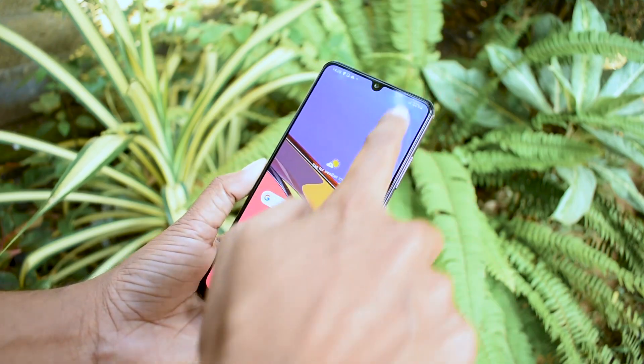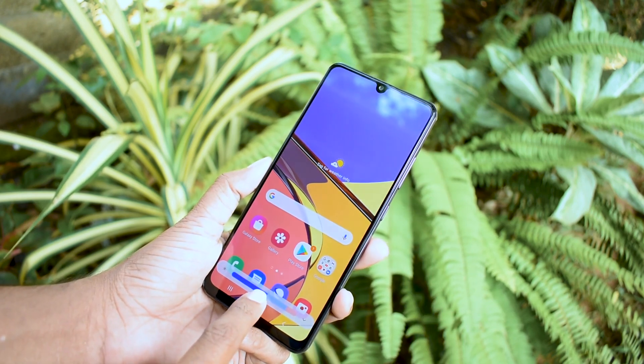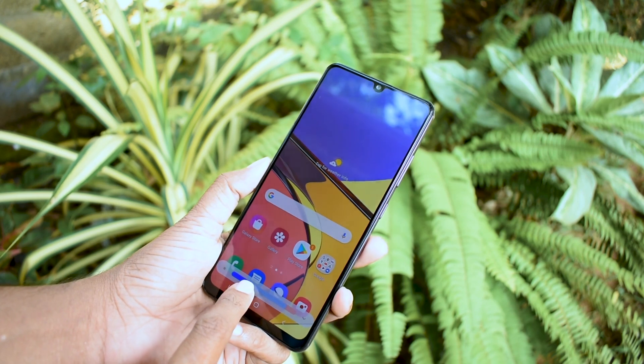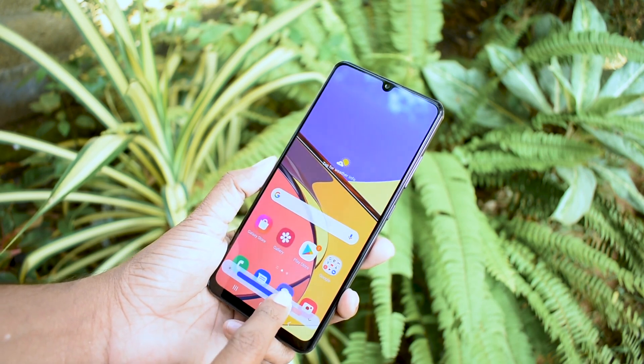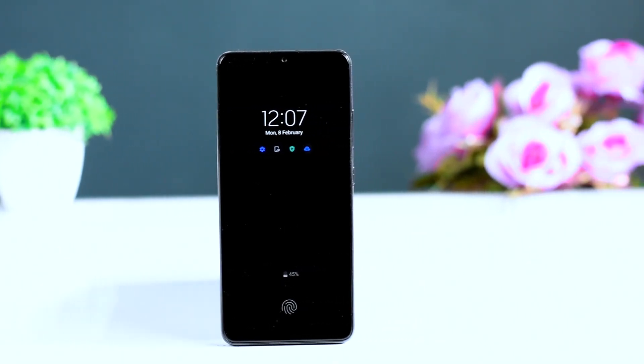The display offers good color accuracy and viewing angles, with a decent brightness level. This is a SuperAMOLED display with always-on display support.